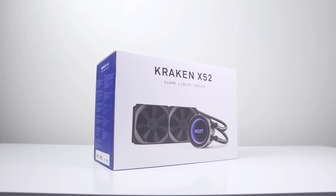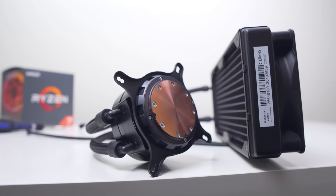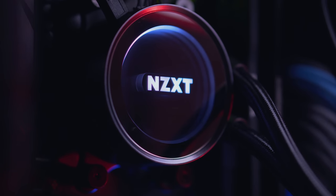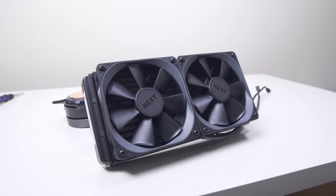The 240mm liquid all-in-one cooler we're using is NZXT's Kraken X52. It has a fifth-gen pump with speeds up to 2800 RPM, a copper cold plate, the iconic infinity mirror, and the AirP 120 fans that spin up to 2000 RPM.